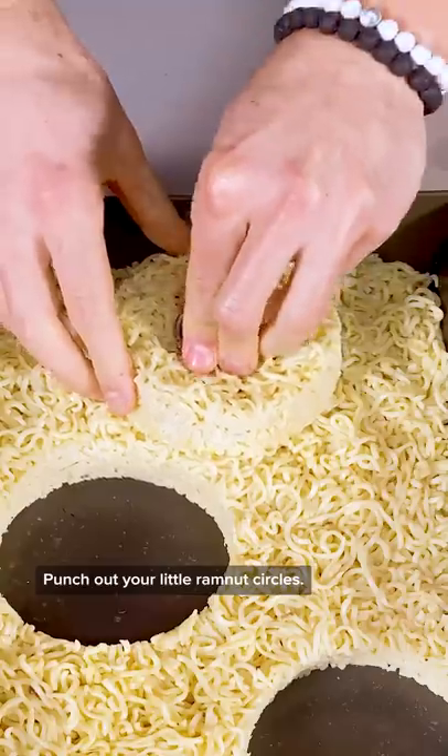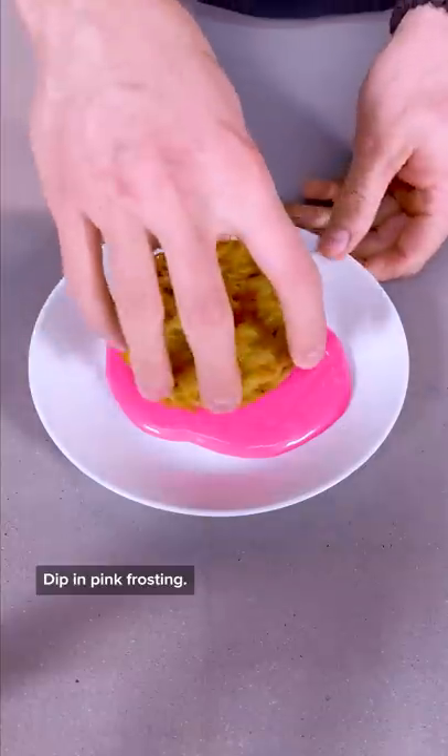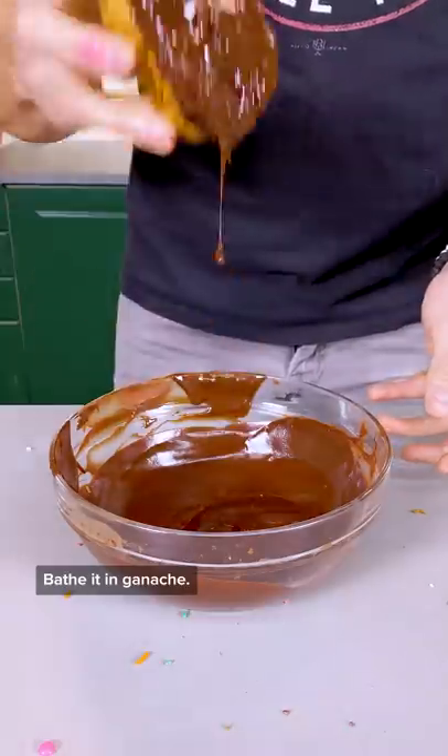Pop it in the freezer. Punch out your little Rom-nut circles, and then deep fry at 350 for God knows how long. Dip in pink frosting, add some sprinkles. Impale it with a chopstick and fill it with cream. Bathe it in ganache.